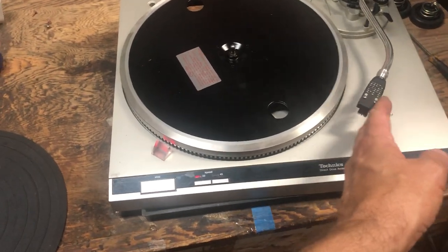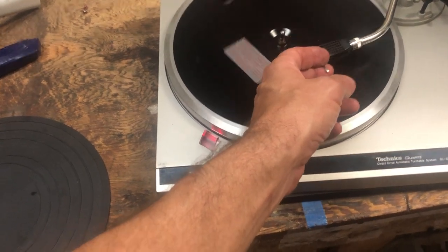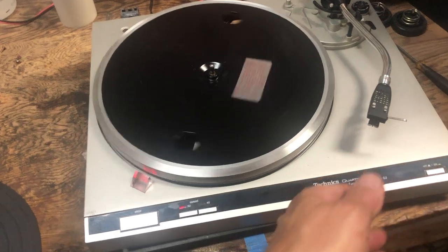Basically, it's where the tone arm — what was happening is the tone arm would go down on the record and then just automatically return.